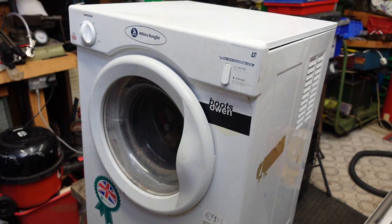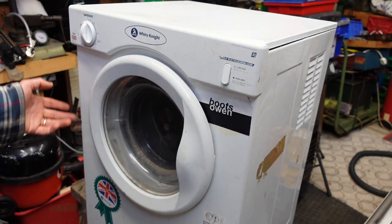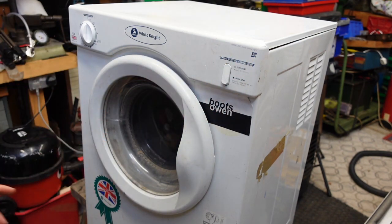Hey there, Boots Owen here. This is a White Knight tumble dryer. Let's see, does it have a number on it somewhere? I don't see one. C-3-A, 3 kilo machine, because it says it here. And it has a fault.